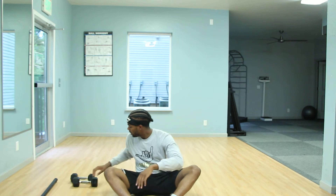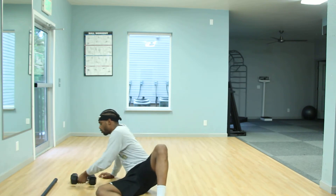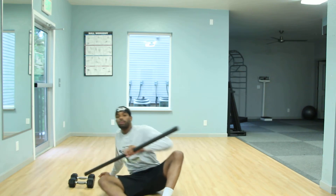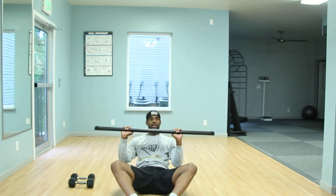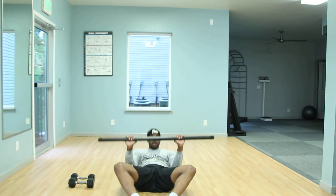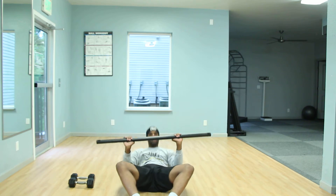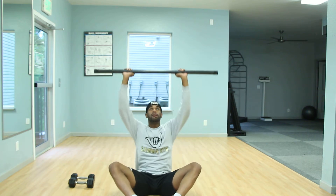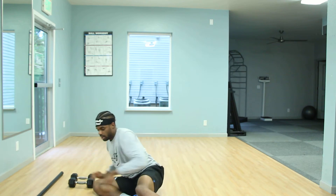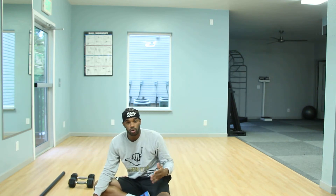Level three, you guys can add some weight. You can use dumbbells or a barbell — it's up to you. So you're holding it right above your chest, and on your way up, if you want, fling it into the air with that overhead press. Remember: breathing out on the way up and in on the way down.